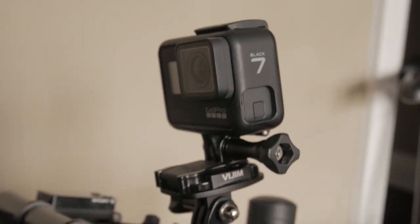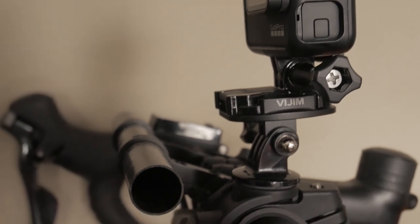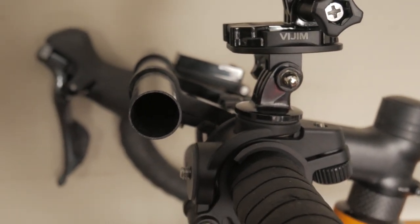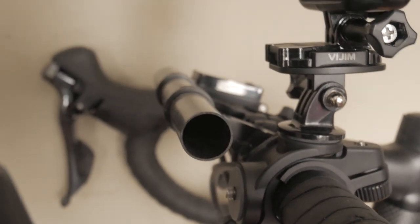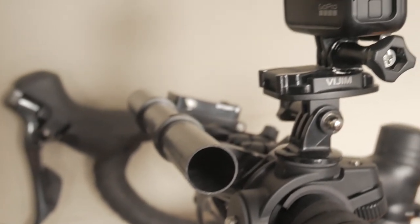I mount my GoPro on this handlebar mount. It's actually made by Joby, the flexible tripod manufacturer, and it's marketed as a bike light. What works really well is it comes with two standard quarter-inch tripod mounts, so there's an option to put a light on the front.